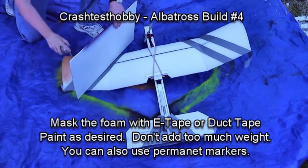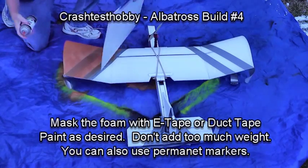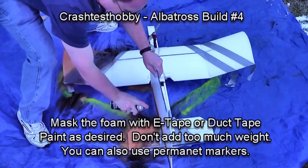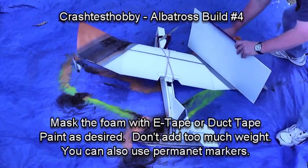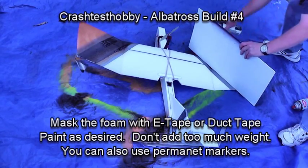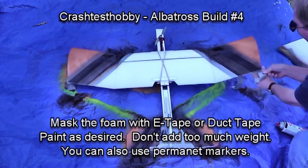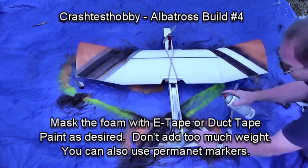Once again, we're going to discuss painting — a little bit of paint brings the plane to life. I've masked it with duct tape and some extreme tape on the tail, and I'm spraying with orange and black Krylon Fusion paint, which is a paint for plastics. This is the entire paint job, and I didn't spend very much time on it but the results look great. Be careful not to add too much paint, as it adds a lot of weight — especially anything behind the center of gravity. You can also use permanent markers, which add almost no weight, as another option to make the plane look better later.